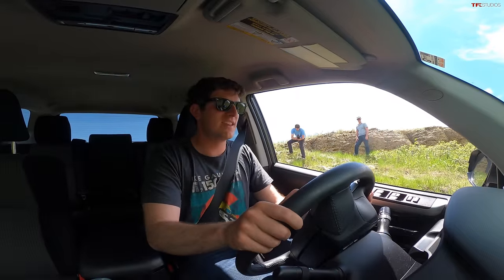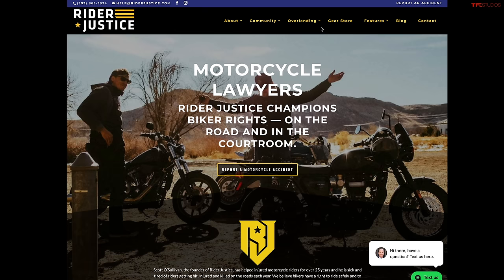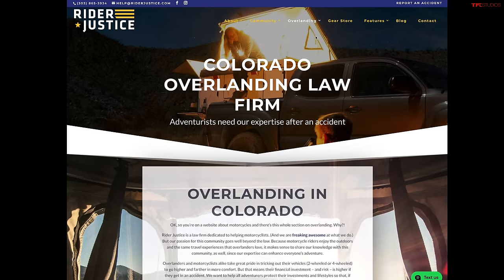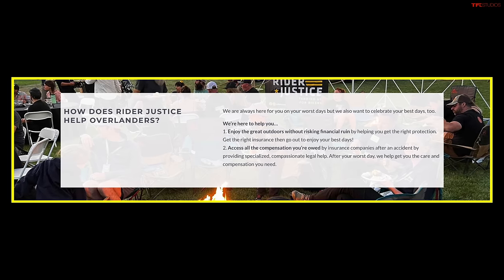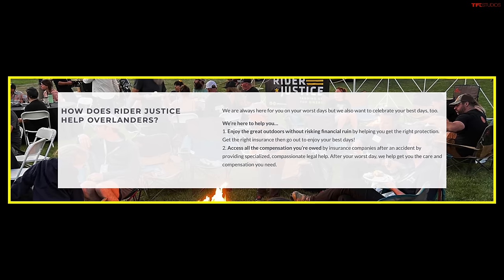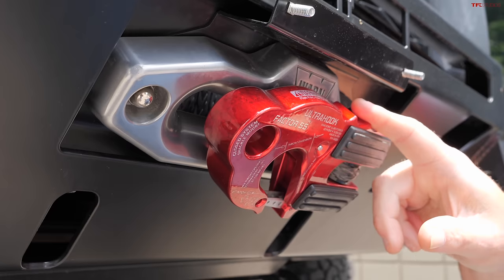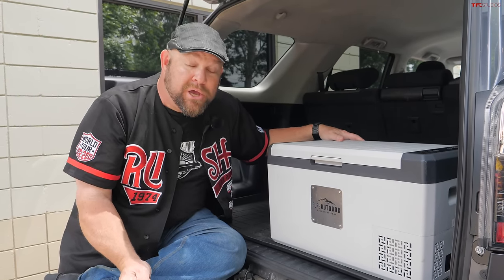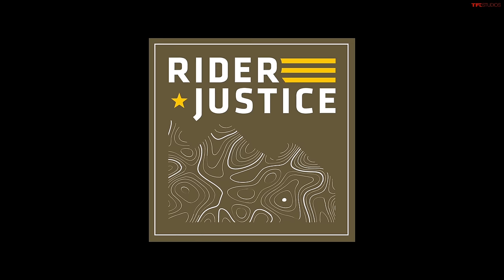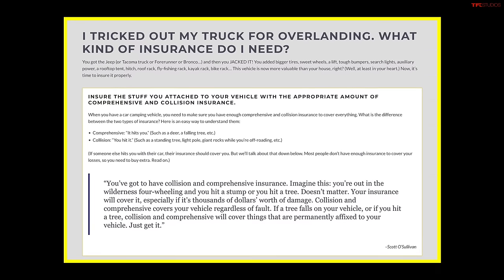Going down is one thing — going up is another story when you don't have gravity helping you. There you go — even a small lift makes a difference. This series is supported by Rider Justice, a law firm specializing in helping motorcycle riders across the country. They're passionate overlanders who want you to protect your pricey rig from theft and damage. Anything attached to your vehicle is covered by auto insurance; anything inside is covered by homeowner's insurance. Visit riderjustice.com/overlanding for more tips.